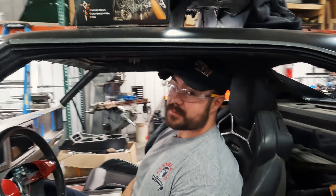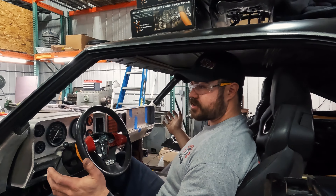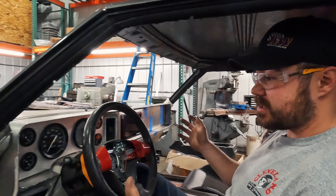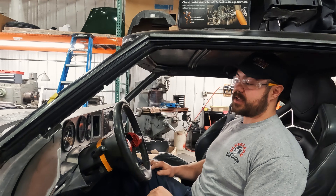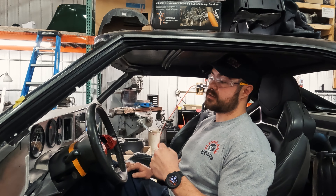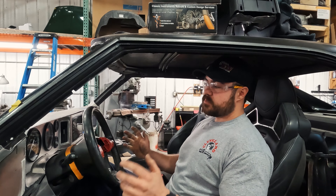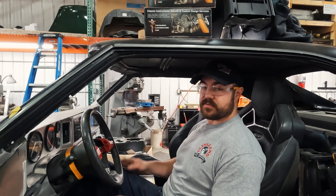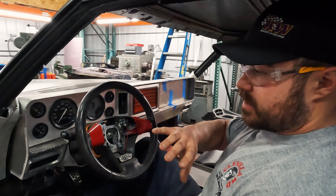Hey everybody, it's Adam here at Cleveland Power Performance and today we're working on the 69 Charger. Some of you might have already seen some videos of us building this custom interior so far. You can go to our YouTube page and check out all those previous videos if you want to see what it took to get us to this point. Today I want to go over what we have done, what's completed, and you can start to see the vision really come into fruition here.